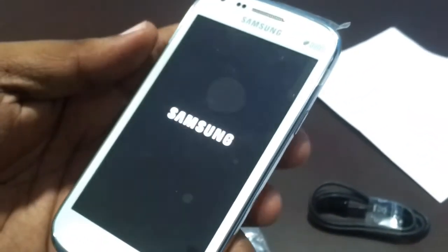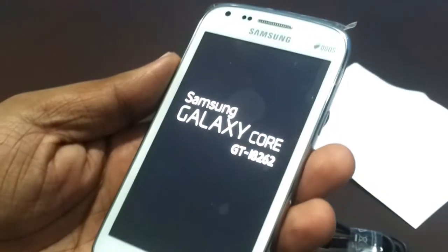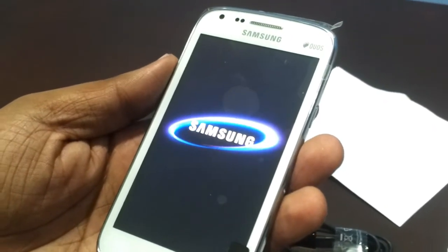Now let's put the battery into the phone and switch it on. Yeah, it's starting — it's showing its name: Samsung Galaxy Core. Wow, it looks pretty good.